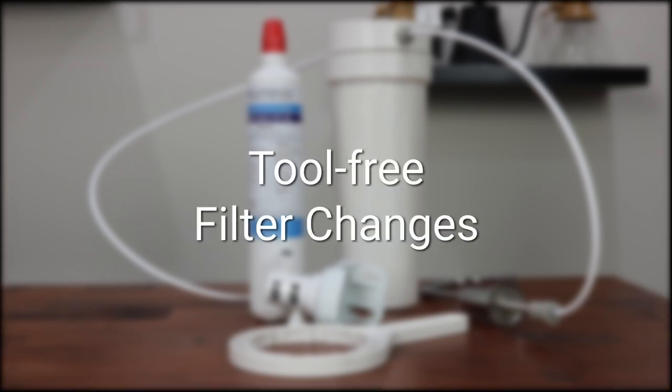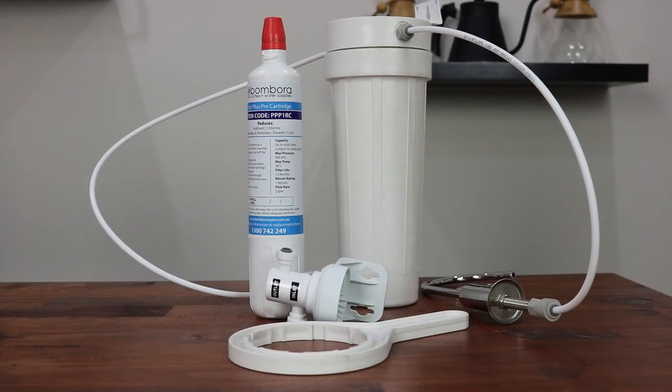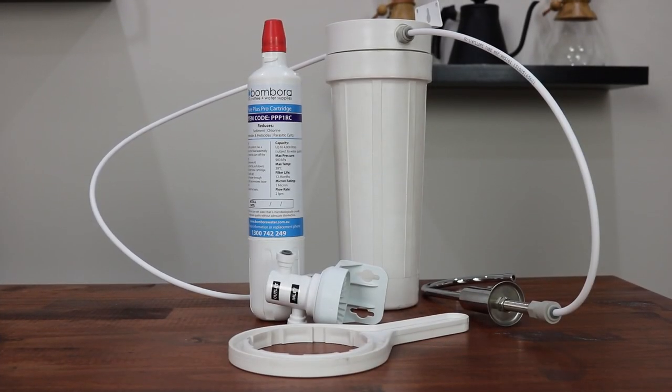The filter can be changed without the need for tools, towels, or buckets. A twist of the cartridge and the filter is removed and replaced, making it the choice for many DIY home owners.